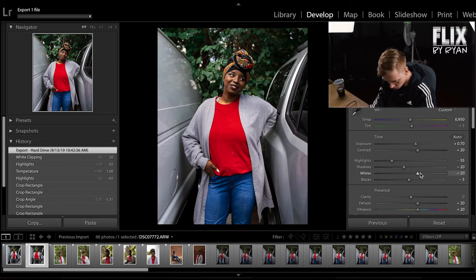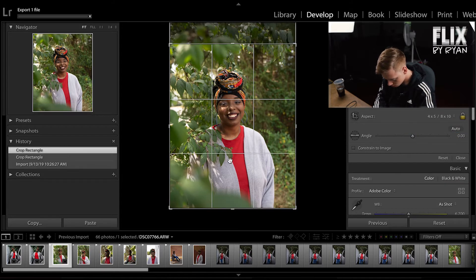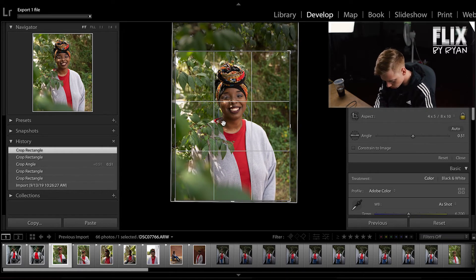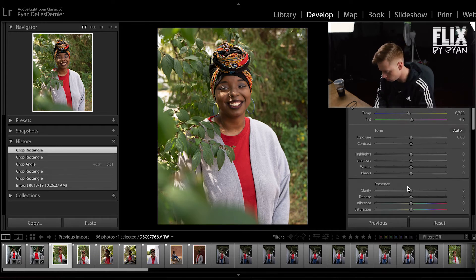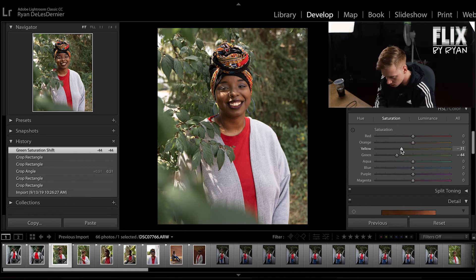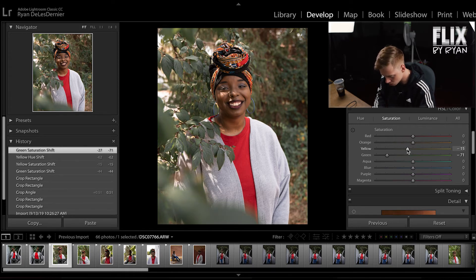I'm going to start on this image by making it a four by five, making sure that my subject is perfectly in the center of the frame. I really like this image because of the out-of-focus elements here — we've got some stuff going on in front of her and some stuff behind her. I'm going to desaturate the greens because I know this is going to look amazing. Sometimes I'll even desaturate the yellows because a lot of the time the yellows are in the background as well as the greens. I really like those orange-y yellows. I'll keep those.